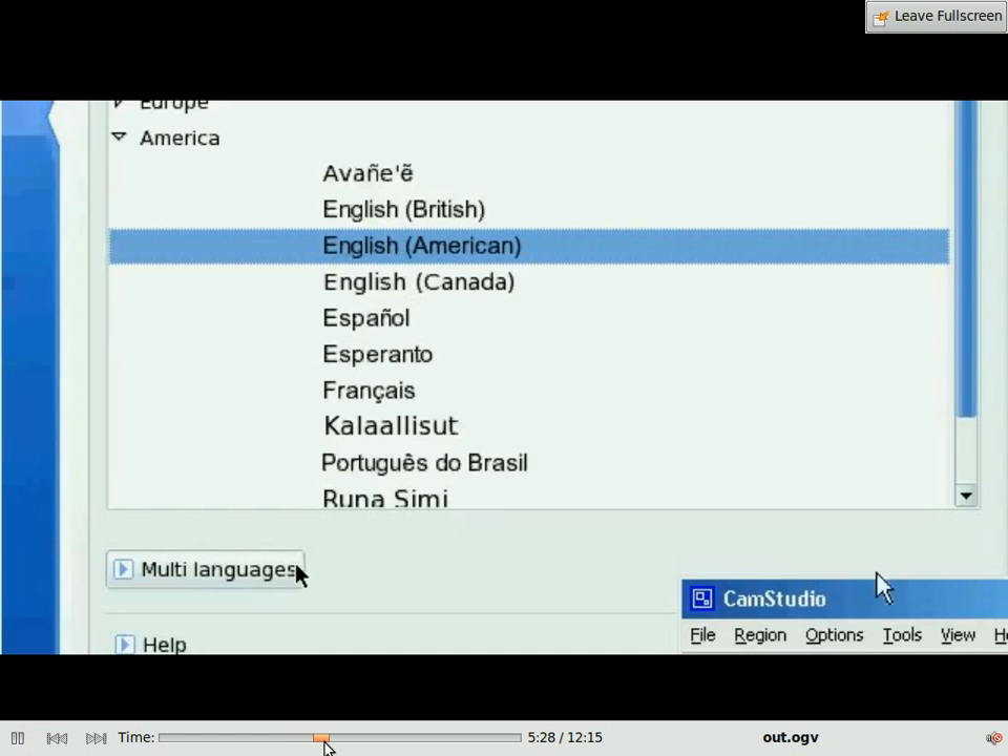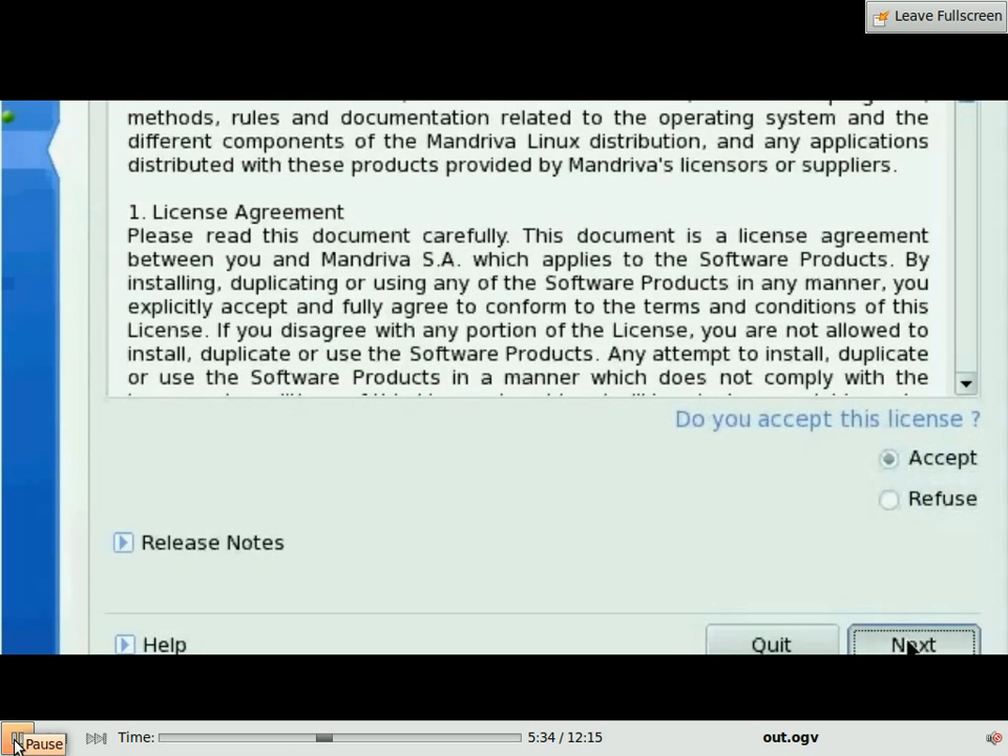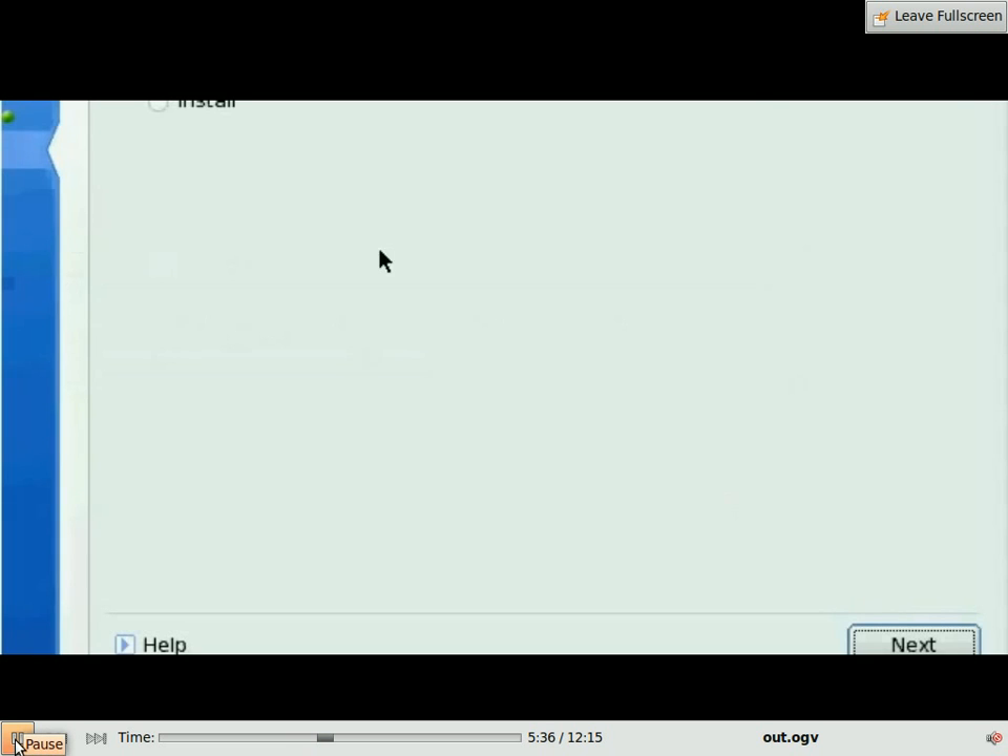So select language, English, you accept the license, and here if it comes up you press install. It should not come up because I'm actually installing it on TinyMe, which is based on Mandriva. It recognizes TinyMe as something to do with Mandriva and it's asking you to upgrade, but if it comes up just press install, select install.